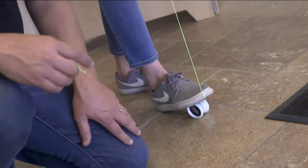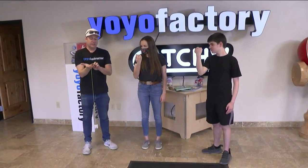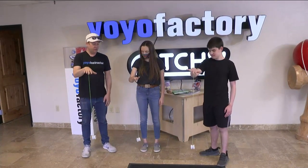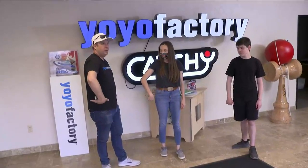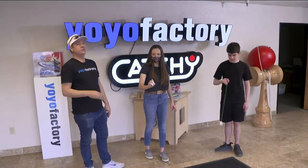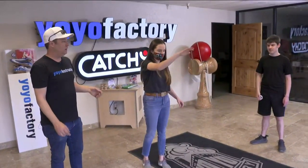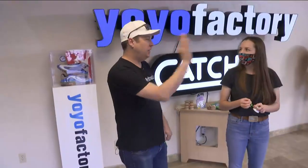Step one is to make the yo-yo spin — you'll notice I send it right off the tip of my finger. Step two, twist your wrist. Step three, tug and catch. You'll notice I'm not even holding the yo-yo — it's going to go out and back to your hand. We're going to make it spin all the way around and then catch it. Around the world — you nailed it. Well done.